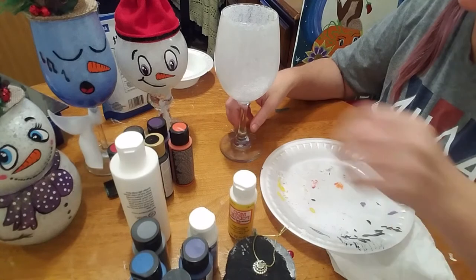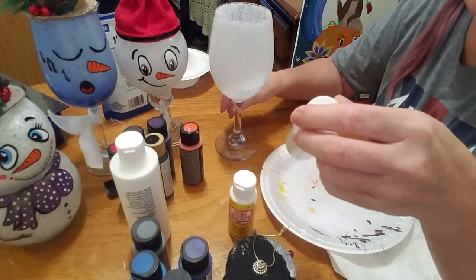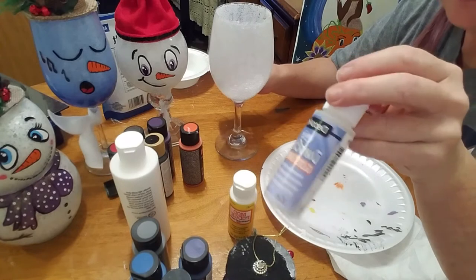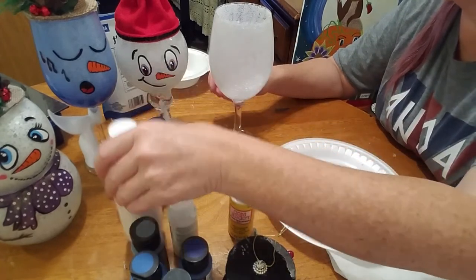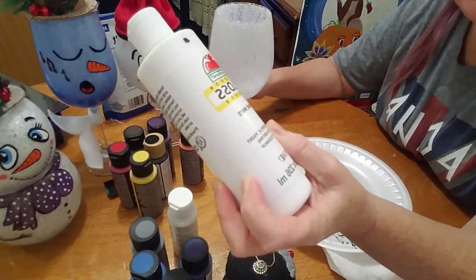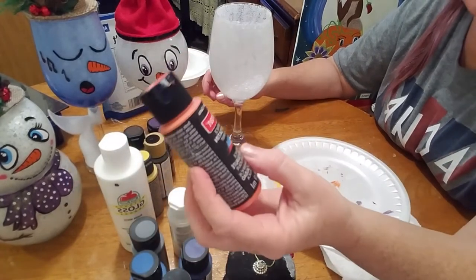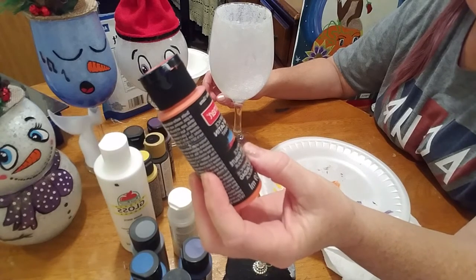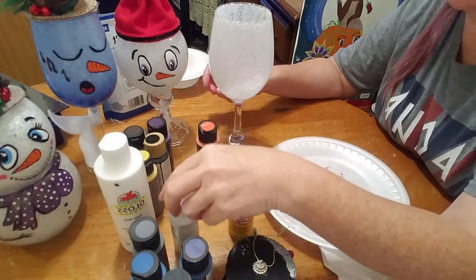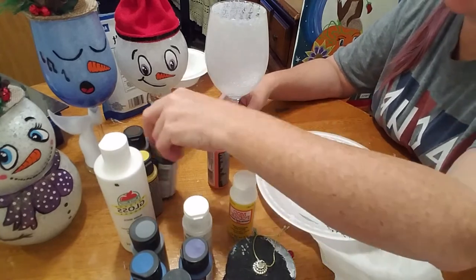You can use acrylic paints. If you use regular acrylic paint, you'll want to go back over it with a sealer so that it doesn't come off if you have to clean it. Or you can use indoor outdoor gloss paint — this is Apple Barrel white. Or you can use the Craftsmart Multi-Surface Acrylic Paint. This is really good and you won't have to go back over it with sealer because it's actually made for glass. So that makes it easier.